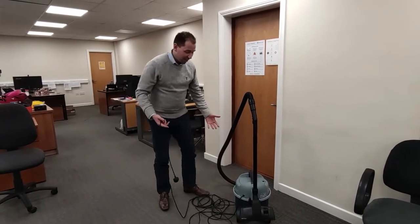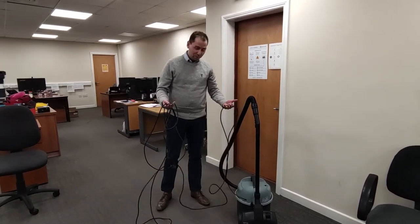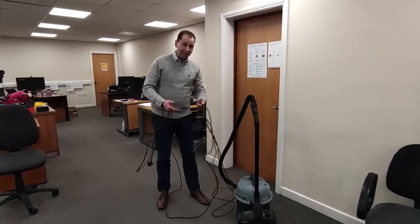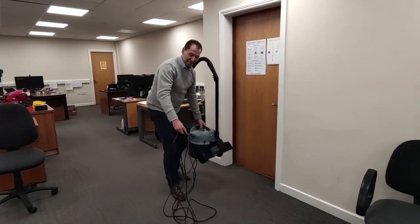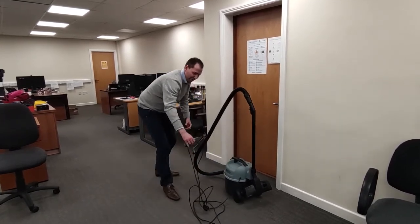So I came to pick up the vacuum earlier to clean up, and when I found it the cable was all tangled up. So we untangled the cable, and then I pulled the vacuum through the building like this — with the cable dragging behind.